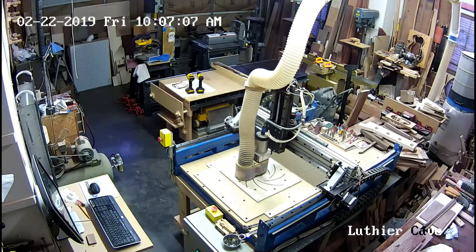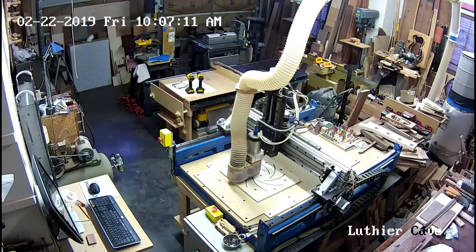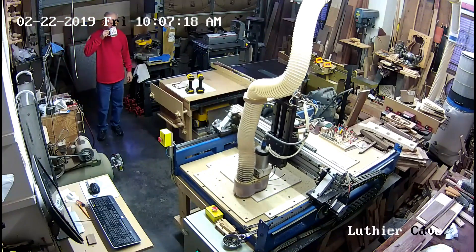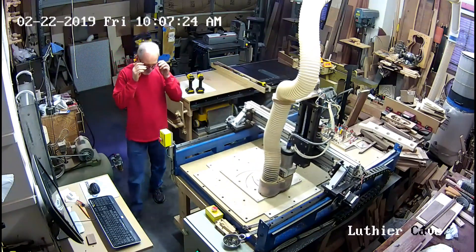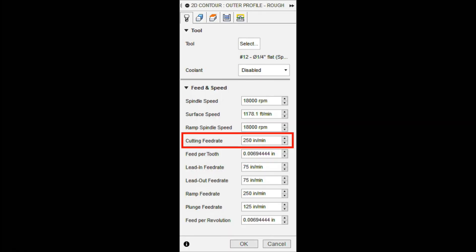Needless to say, I was a bit shocked. After the cut finished, I came in to check what I had done and realized I had not typed over the 200 — I had only highlighted the two. So when I typed 250, now I had 25,000 inches per minute. Fortunately, 600 IPM is the max my machine is set for, and it cut that perfectly, actually.